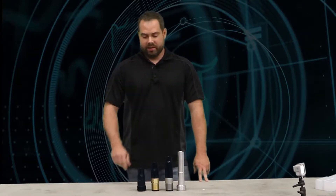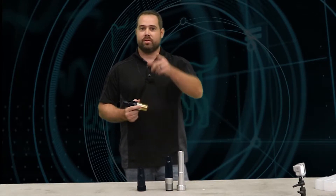Hey Blasters, Sean from Blue Dog Blasting. Today is episode three of our nozzle series. Today we're going over the Long Venturi nozzle. Stay tuned.